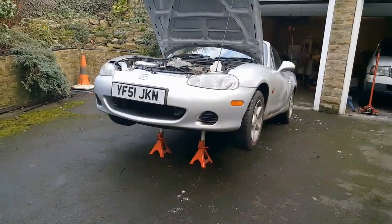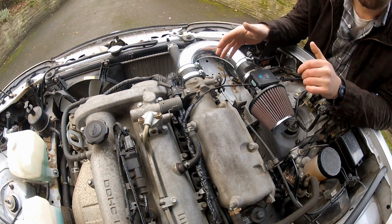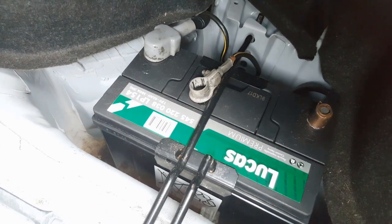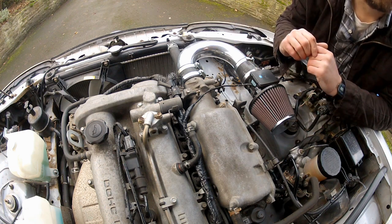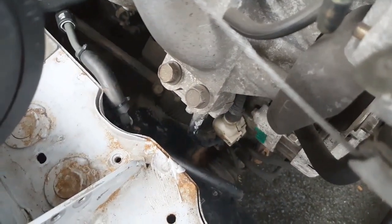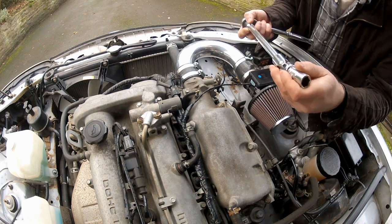I've jacked up the front of the car and supported it on axle stands, because to get this alternator out there are a few bolts I need to remove — some from the top, others from underneath. I've also disconnected the battery to avoid shorting anything out or electrocuting myself. I recommend you do the same. The first thing to remove is the intake support bracket, held on by three 14mm bolts. Access is a little tight with my intake setup, but a 14mm socket on a UJ extension should get down there.